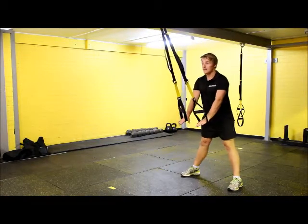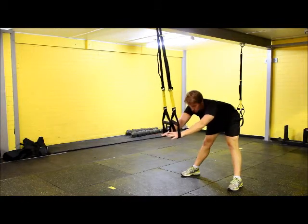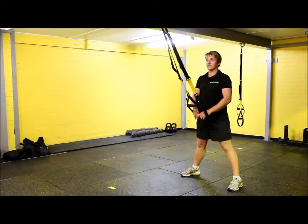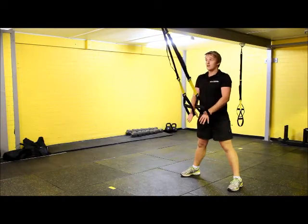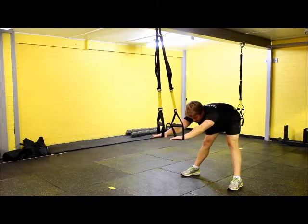From here, we're going to break at the hips, keep the back nice and straight, and stretch out. You should feel this all the way up the back of the legs, the glutes, and the back as well, depending on how tight you are. Bending through and stretching straight out.